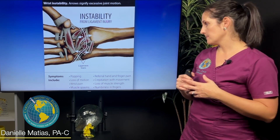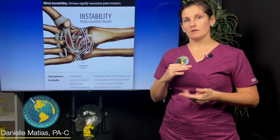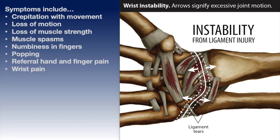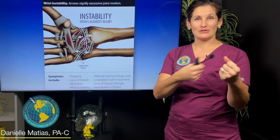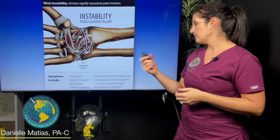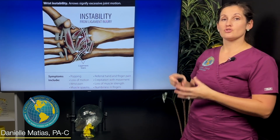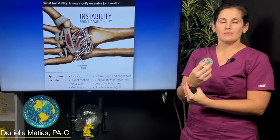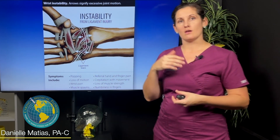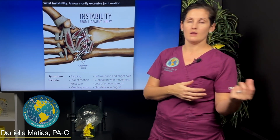People with joint instability often complain of popping, clicking, or snapping. They could lose some of their motion, have a lot of swelling, and obviously a lot of pain. All the muscles in your forearm may get referred pain, or those muscles will feel really tight because they're working overtime trying to provide stability. You might also feel like you don't have strength — with an unstable wrist you're not getting proper muscle activation, and you can't hold things, maybe a cup of coffee, the way you could before or the way you can in your other hand.